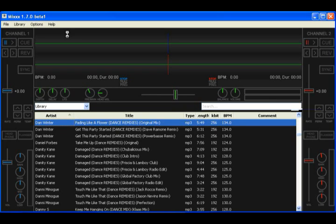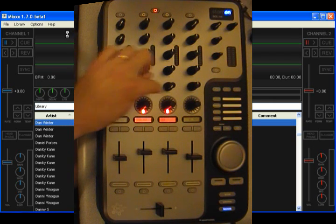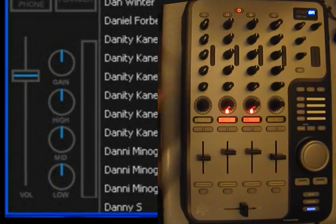This is Mixxx 1.70 Beta 1 and the Stanton SCS-1M controller. Basically, every on-screen control is mapped on this controller. All the knobs you see that I have turned down are not used on the controller because we actually have more knobs than we need. And most of the controls are self-explanatory.